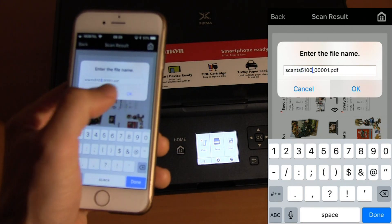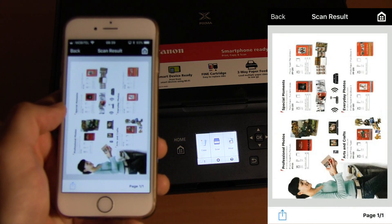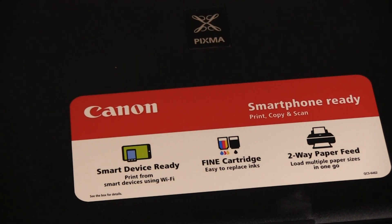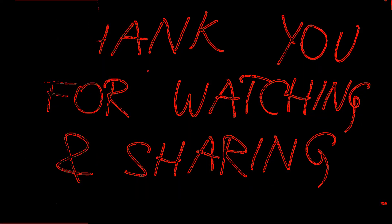My scanned document has been saved. And that is all in this video. Thank you for watching and sharing. Bye.